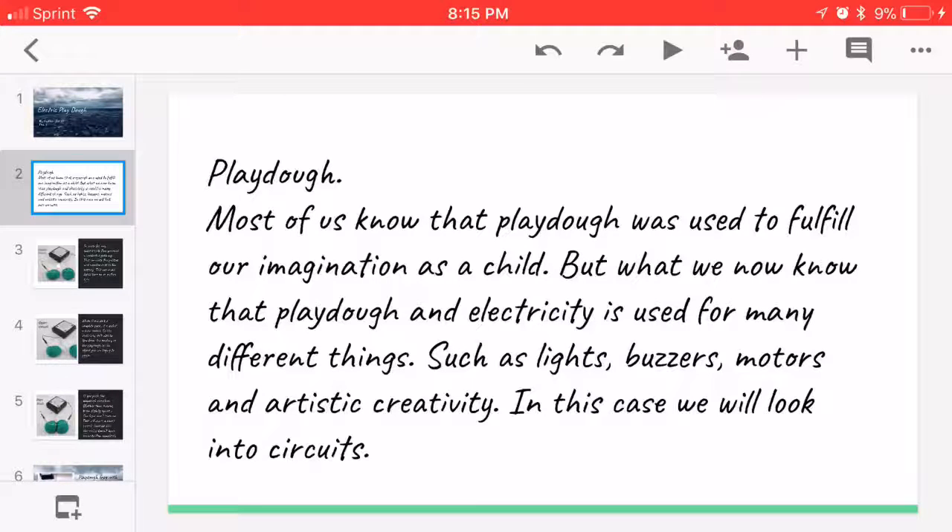Most of us know that Playdough was used to fulfill our imagination as a child, but what we now know is that Playdough and electricity can be used for many different things, such as lights, batteries, motors, and artistic creativity.